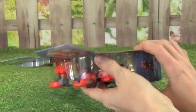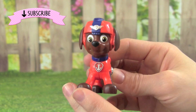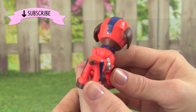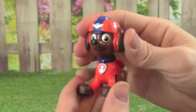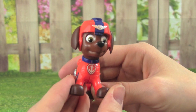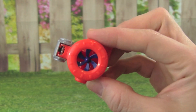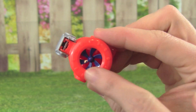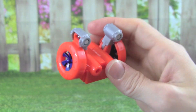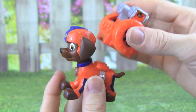Let's get the Air Rescue Zuma out of the box. Here's the Air Rescue Zuma out of the box, and he's looking really cool. He's got his orange and blue on. Zuma's head can turn back and forth, but his body is one solid piece. Check out Zuma's flight pack, it looks really cool too. It kind of reminds me of Zuma's hovercraft. I can't wait to put this on Zuma and see what he can do.